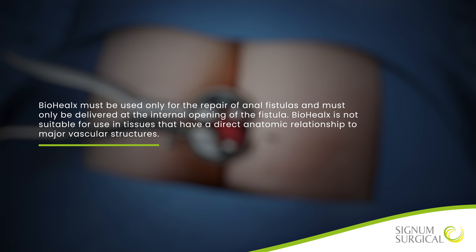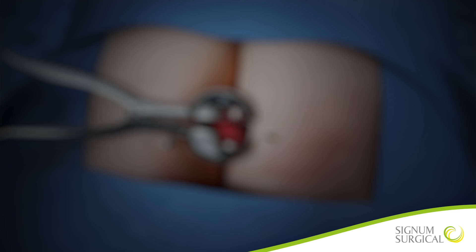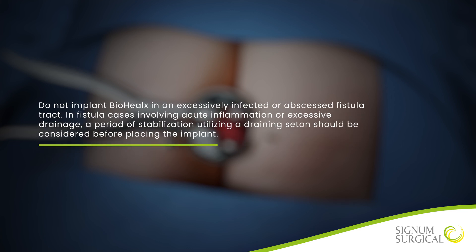Biohelix must be used only for the repair of anal fistulas and must only be delivered at the internal opening of the fistula. Biohelix is not suitable for use in tissues that have a direct anatomic relationship to major vascular structures. Do not implant Biohelix in an excessively infected or abscessed fistula tract. In fistula cases involving acute inflammation or excessive drainage, a period of stabilization utilizing a draining seton should be considered before placing the implant.